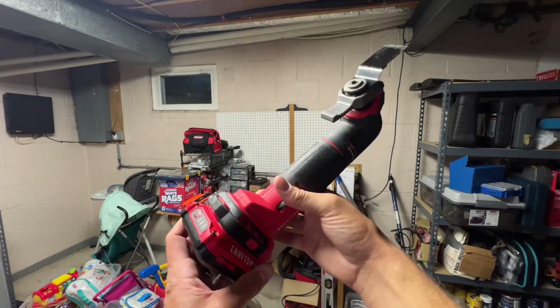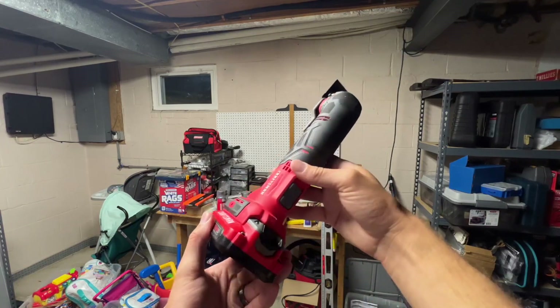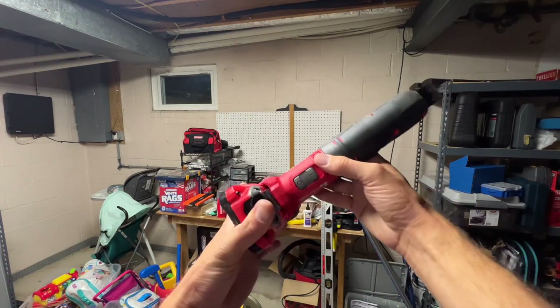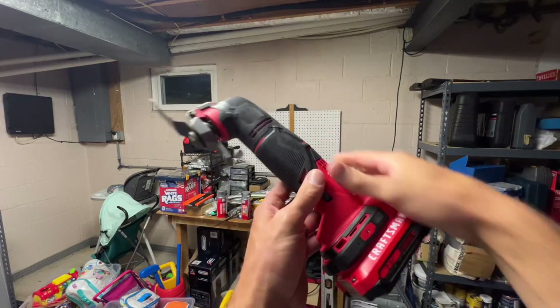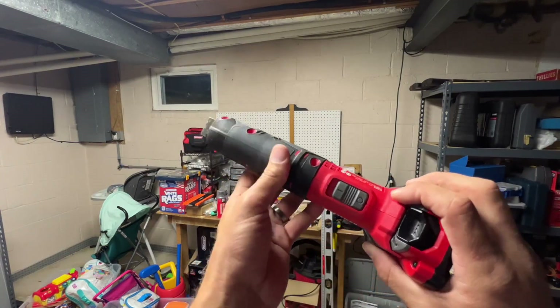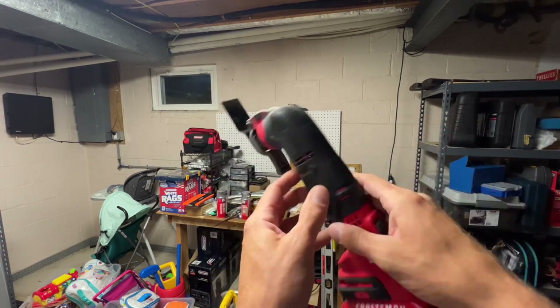If you have other Craftsman stuff, that's obviously great because the batteries are the same — the 20-volt batteries. This is a 2-amp version. Slide that right on there. It has adjustable speeds right here from one all the way up to six. You turn it off and on here, which is nice because you don't have to hold anything in.